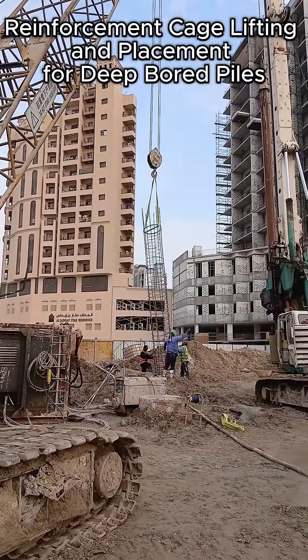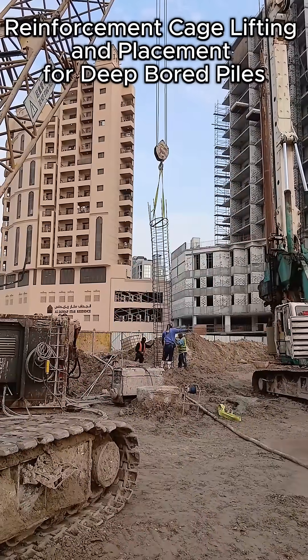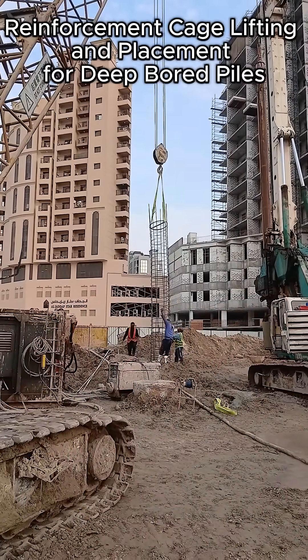The cage is then lowered smoothly into the borehole using coordinated hand signals. Alignment is continuously checked to ensure correct positioning and to maintain the required concrete cover.